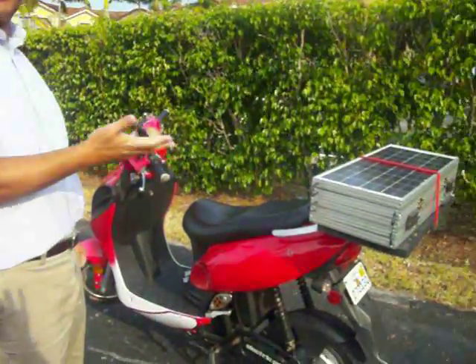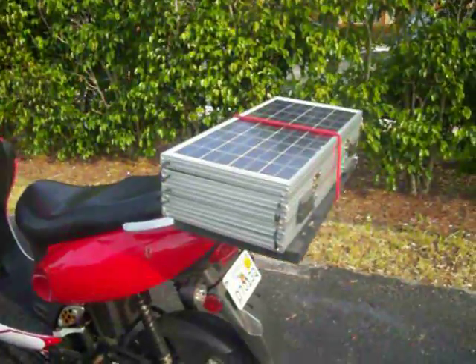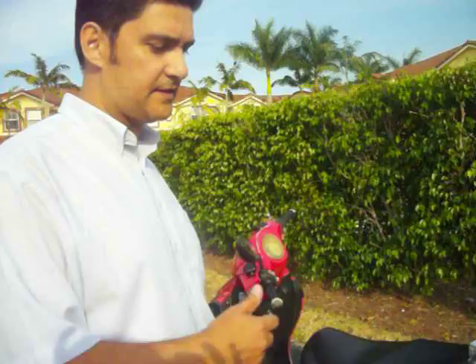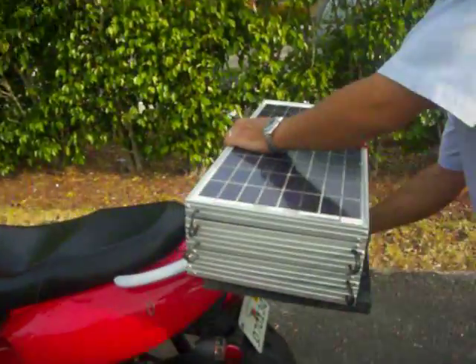I just installed some solar panels. Basically we have here 5 17 watt solar panels that are connected in series to the batteries. I'm going to show you how to unfold the panel so we can recharge the batteries.